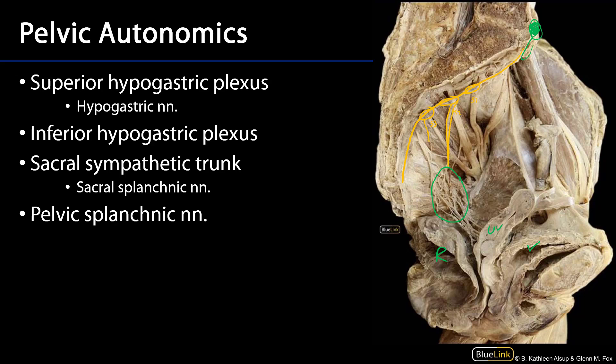I also see one coming down from S3, which is somewhat unusual because typically it's S1 and S2, but here we have S2 and S3. Sacral splanchnics are sympathetic, which is why I have colored them in orange.